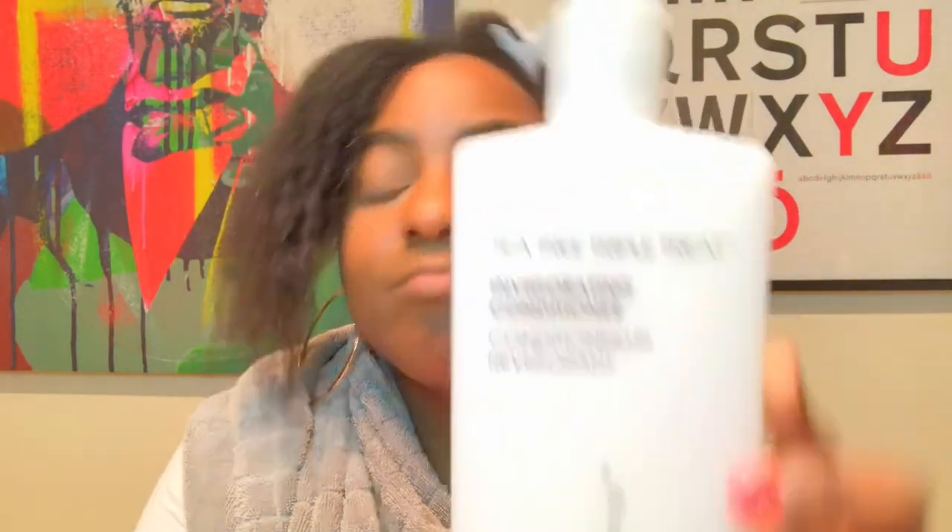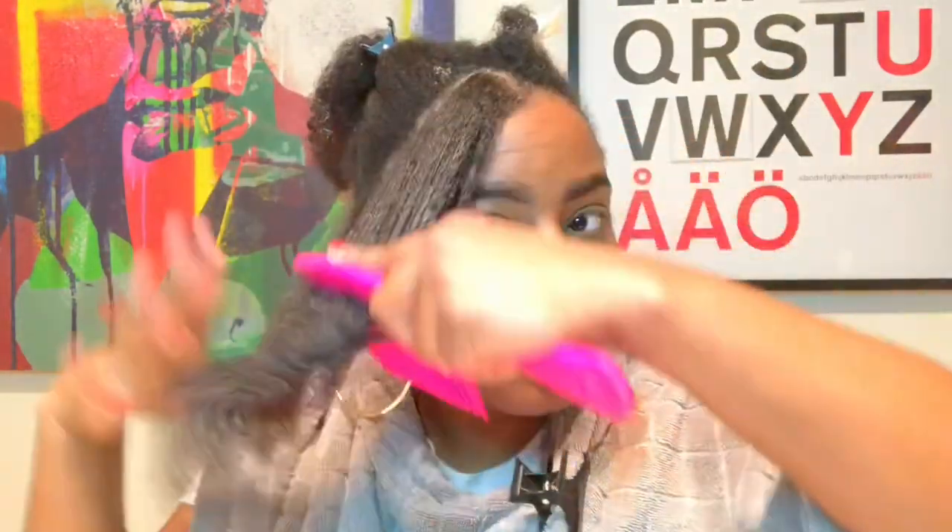I am just adding conditioner — the conditioner I already had at home was Giovanni, and it's for all hair types. I always try to look for products that are for all hair types. It has tea tree oil in it, which is a triple threat that really excites your follicles and promotes growth. I am just placing that onto each section of hair. You want a good conditioner that gives you what's called slippage — meaning that comb is just gliding through.